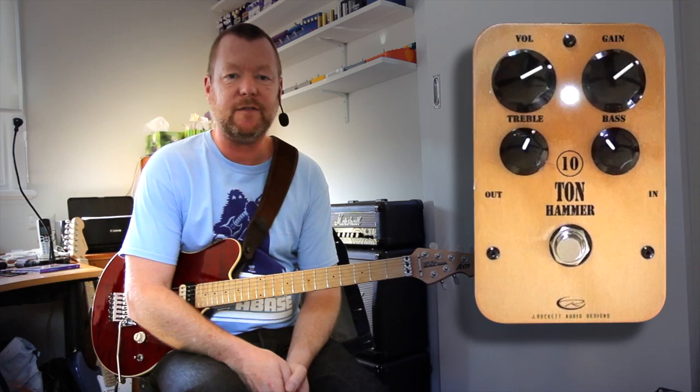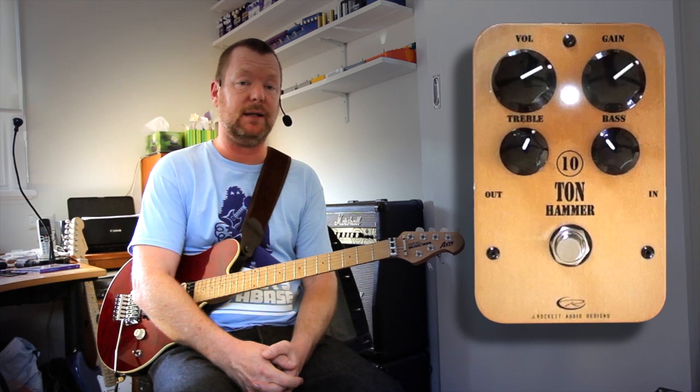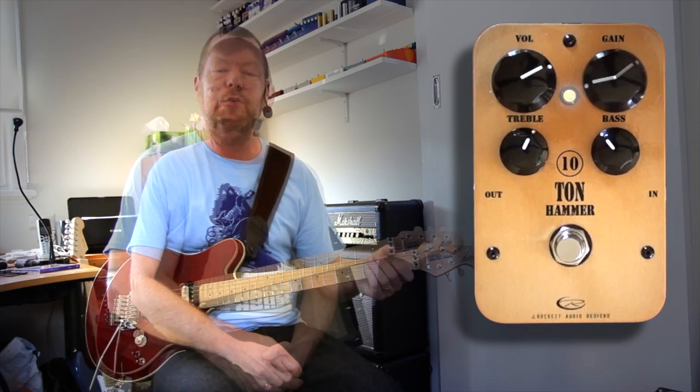Noisy, isn't it? But it's the right kind of noise. This is the 10-ton hammer from J Rocket Audio Designs, and the 10-ton hammer is basically a distortion pedal — a high-gain distortion pedal that does not apologise for being a very major fan of 80s metal, which is exactly what this pedal will do.